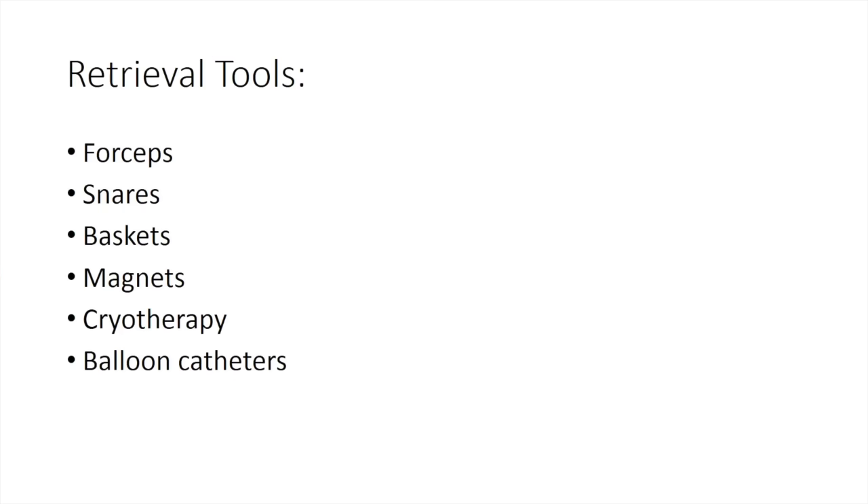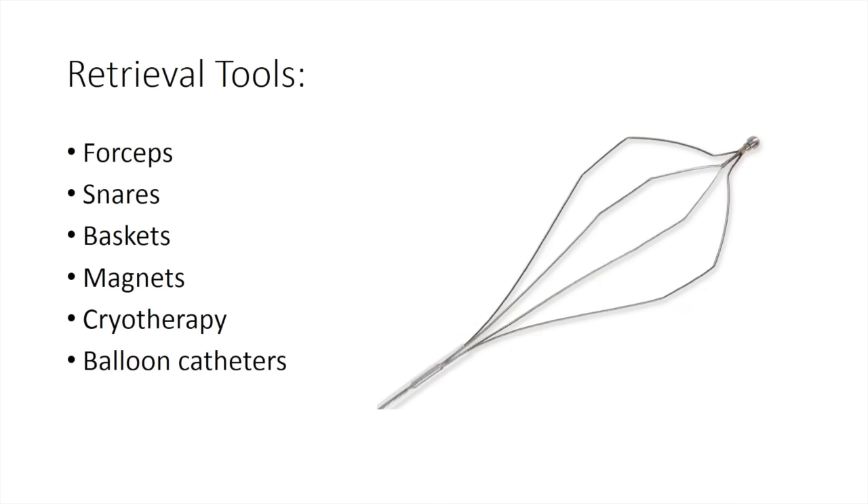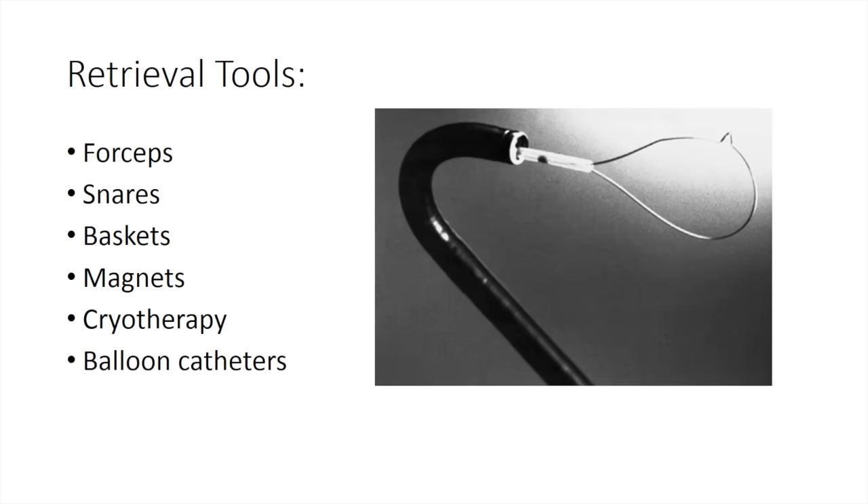The bronchoscopist has an array of tools to assist with foreign body removal. Forceps are the most commonly utilized. Baskets may be helpful in the retrieval of large or rounded objects. Snares are often utilized to assist with retrieval. A magnetic probe may be useful to retrieve ferromagnetic objects. If the foreign body is lodged distally, balloon catheters may be utilized to withdraw the foreign body to a more proximal segment. Cryotherapy is commonly utilized to retrieve organic objects.